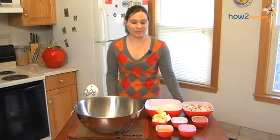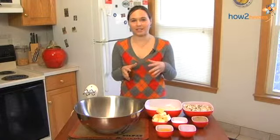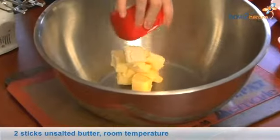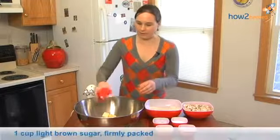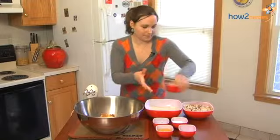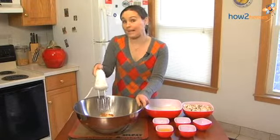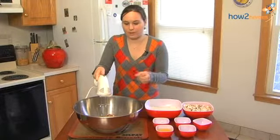First what you want to do is cream your butter and your sugar together. The reason you're doing this is so that the sugar cuts into the butter and breaks the fat apart so that you get a better crumb to your cookie. I'm going to add two sticks of butter into my bowl, then brown sugar for a bit of a molasses flavor and granulated sugar. Beat this until it turns white, because that means the butter and sugar are well combined and the sugar has formed these little holes in the fat.